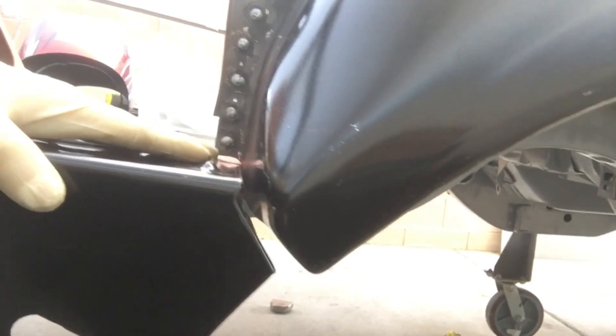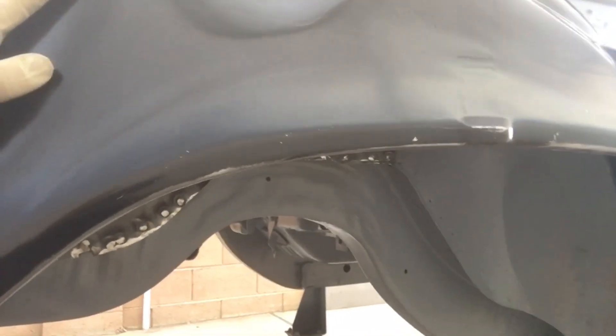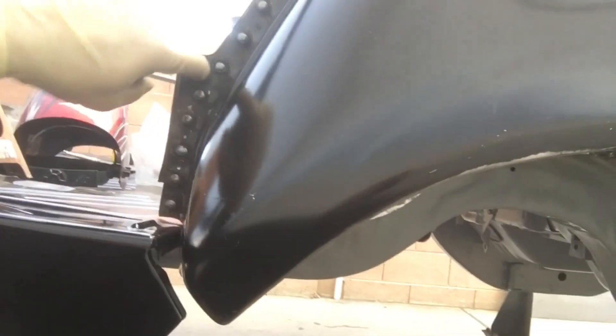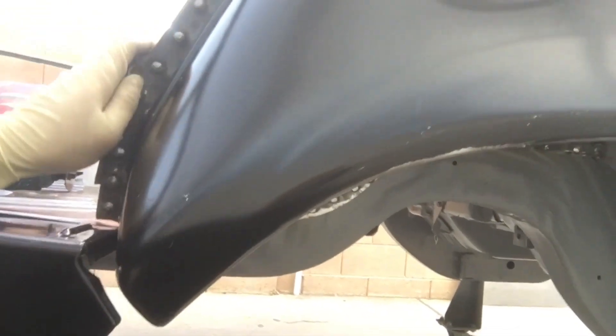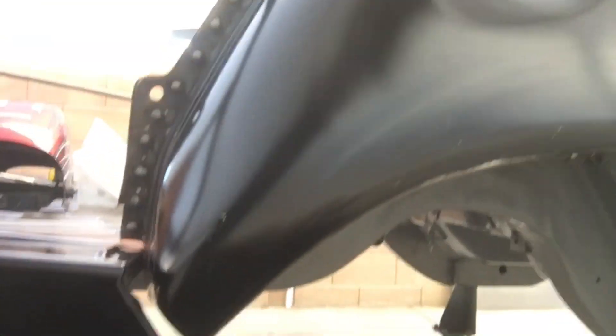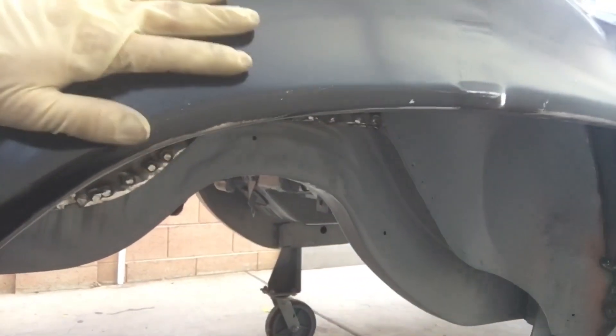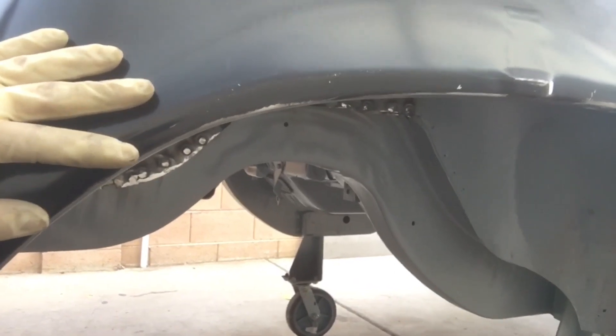We already had the quarter panel on the side and it checks out good. The other wheelhouse was a total clusterfuck — it wasn't shaped correctly, didn't fit, the dowel pin holes didn't line up, the centering pins nothing. We had to cut it, modify it, and all that. At least now that side has the same measurements as this side, which also matches the other '70 up front.